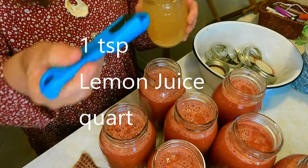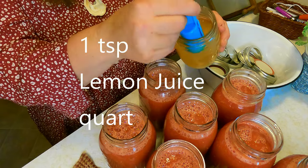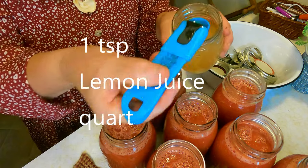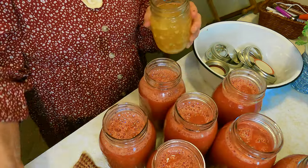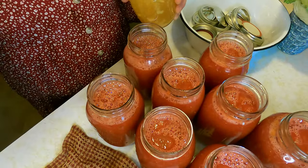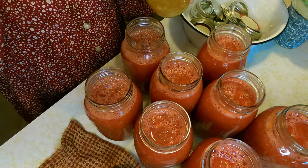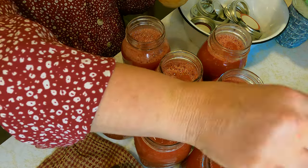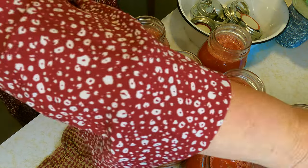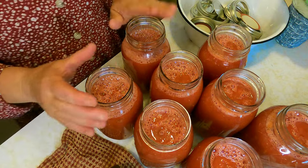Add a teaspoon of lemon juice to each jar. The lemon juice will not change the flavoring at all — it just gives a little more acid. Grandma also added vitamin C to her pears and peaches, and the vitamin C will help your pears stay nice and white when you're canning them. We're going to wipe the rims and make sure the lids are in hot water, then we'll use grandma's very old canner — it's very, very old. We're going to can these up for 30 minutes.